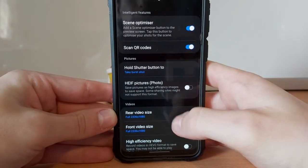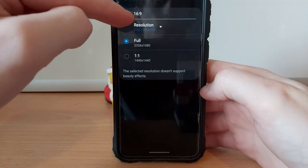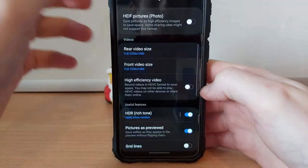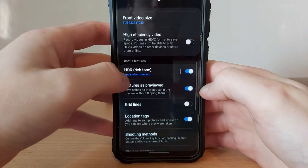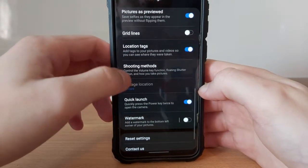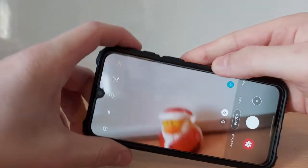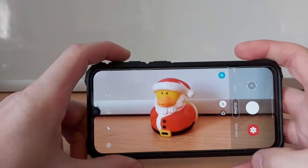If we go into the settings section there are some more options. For example, in here we could change the resolution of the video that it takes, and we can also turn things like HDR on and off, which will make a difference to your photos and videos. And that's how you change the modes and settings on your smartphone.